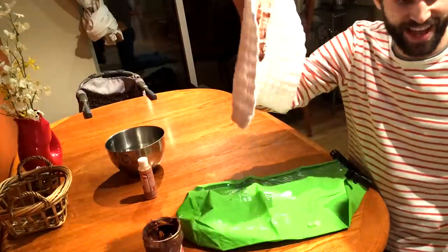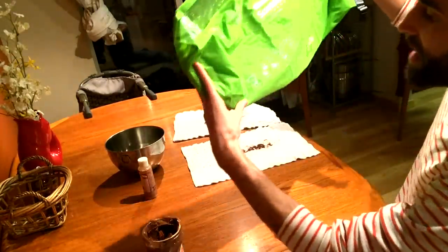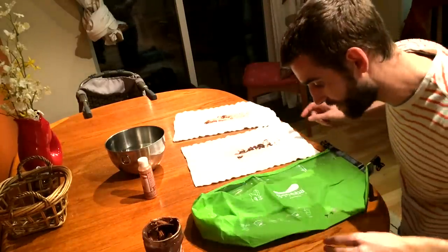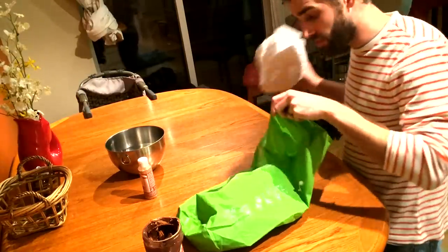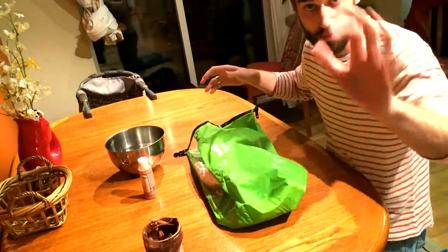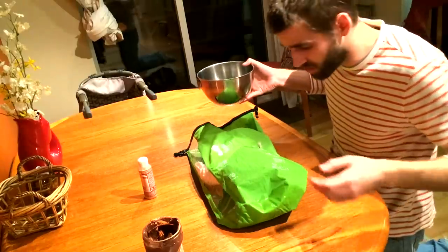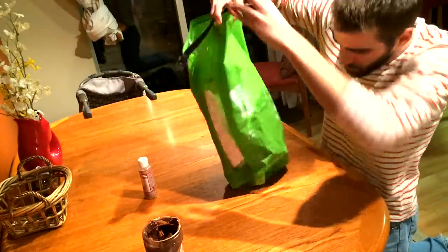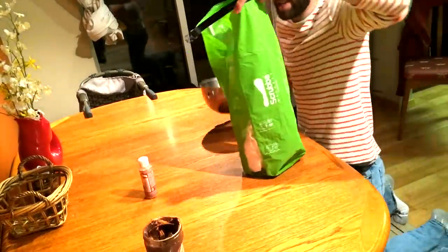Now that our diapers are wonderfully soiled, take a nice look at that — isn't that just delightful. Now let's follow the instructions right here on the bag: fill, roll, rotate — very easy instructions right on the bag. I'm doing this without watching any YouTube tutorial, just reading directions on the bag like a normal everyday guy. I have about 24 ounces of warm water here, and we're going to fill it up to the fill line.